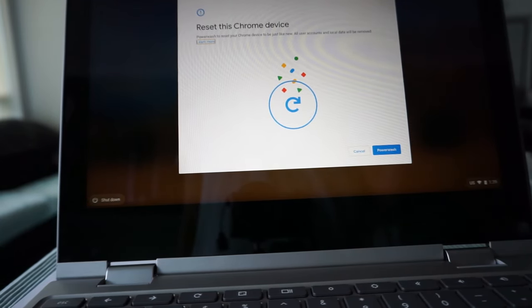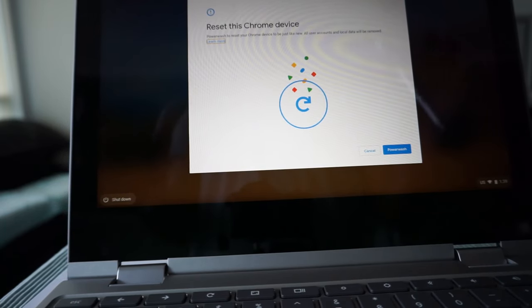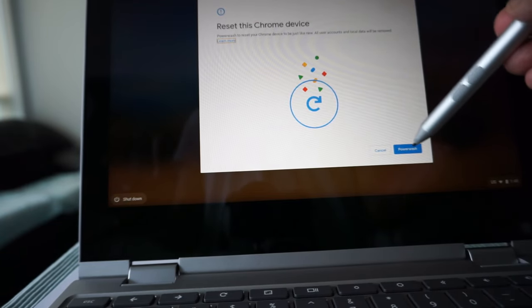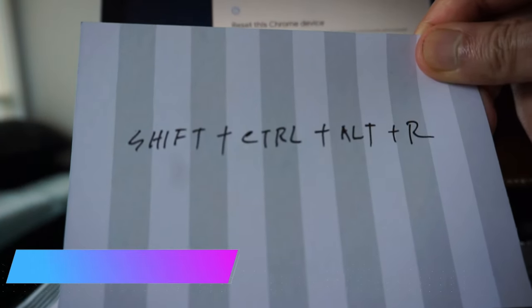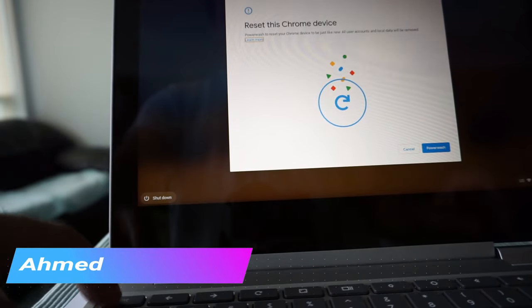The only thing you have to do is hit the button, and the power wash process will start — taking about five to ten minutes. I'm not going to do it right now since I don't need to power wash. This is the first way: hold all four keys — Shift, Ctrl, Alt, R — without logging in.